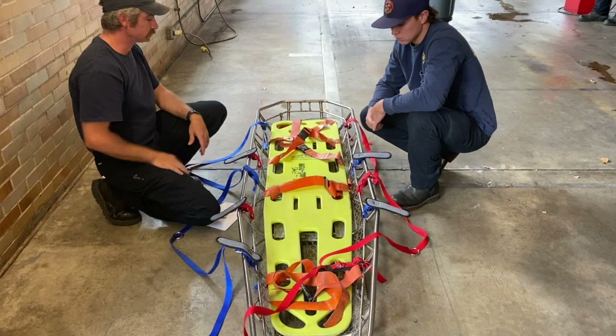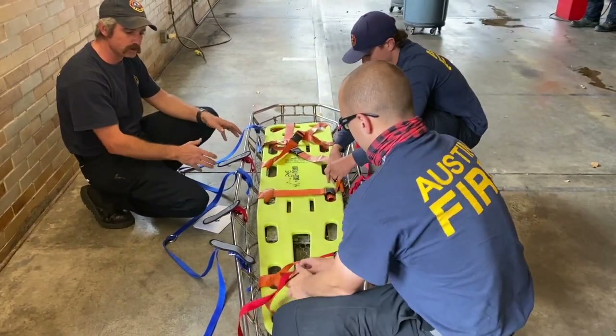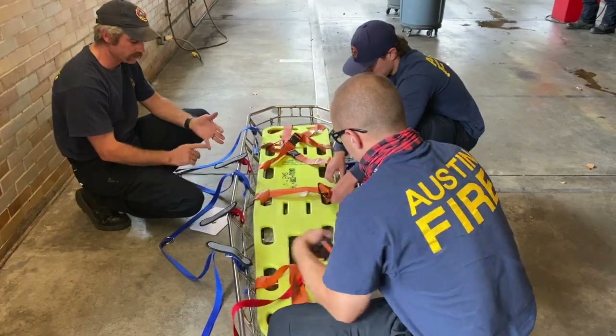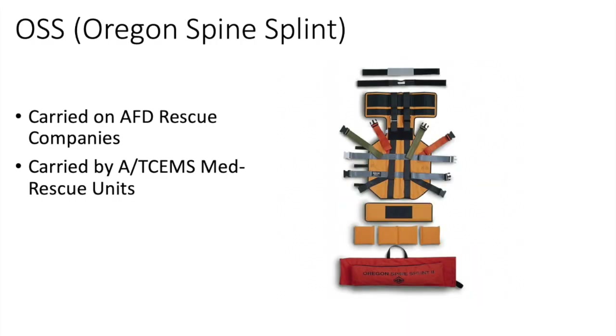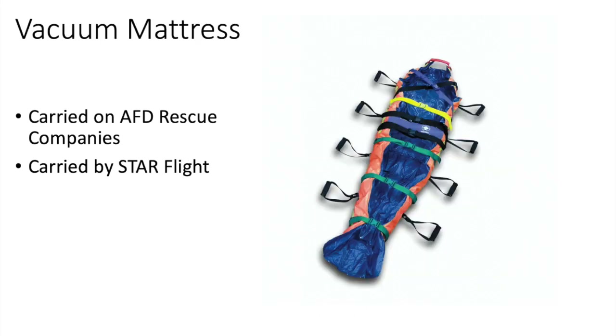Whatever patient packaging device you're going to use, you apply it prior to putting them in the litter — whether it's a backboard, an OSS, a spec pack, or any sort of rigid spinal immobilization system, or a vacuum mattress. You'll just use that and put it into the litter.